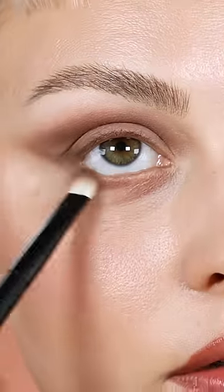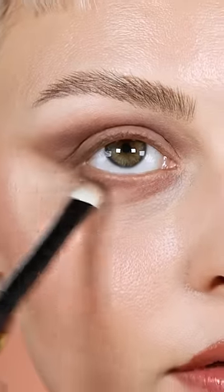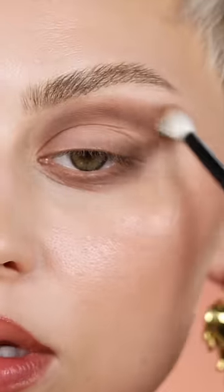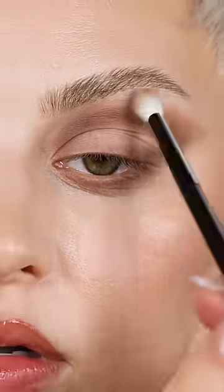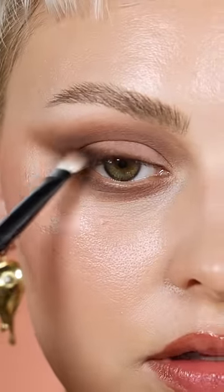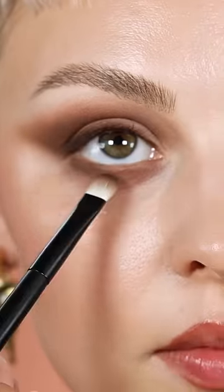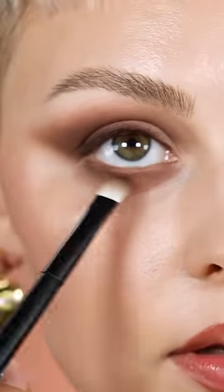Starting on the outer corner again — if you don't want it to get super smoky you can skip this part, especially focusing it on the outer corner. You can kind of angle your face and just fill that in. If it looks a little strange right against the lash line, I'm not going to connect it this time.